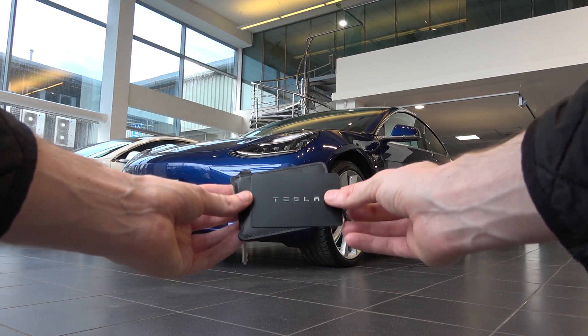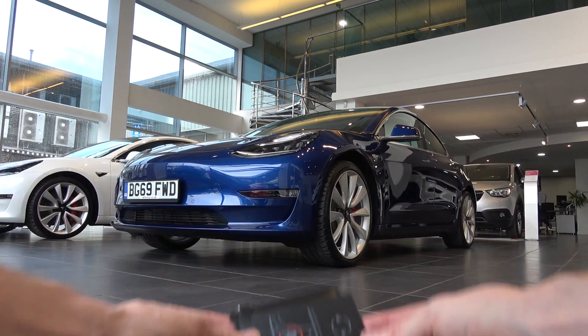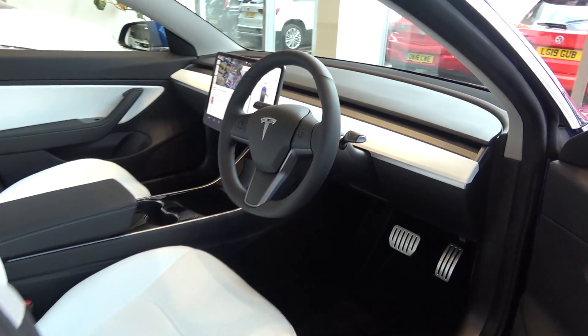Model 3 comes with keycards as standard, as the traditional fob is extra. This keycard can be used to lock and unlock the car by pressing it to the B-pillar sensor seen earlier. Once unlocked, the door can be opened by depressing the rear of the integrated handle to make it pivot out, and then by pulling lightly.